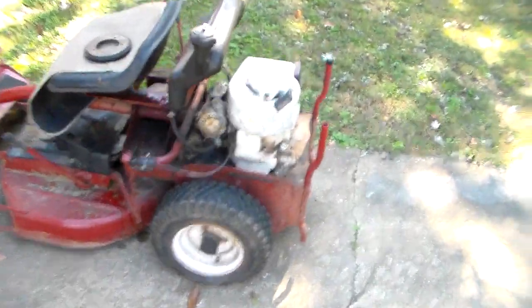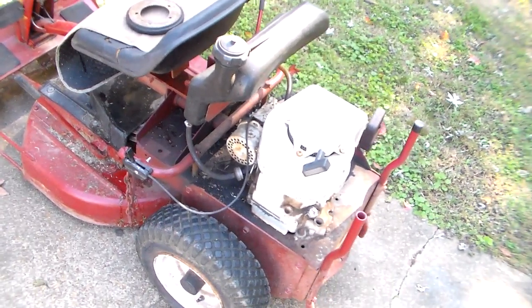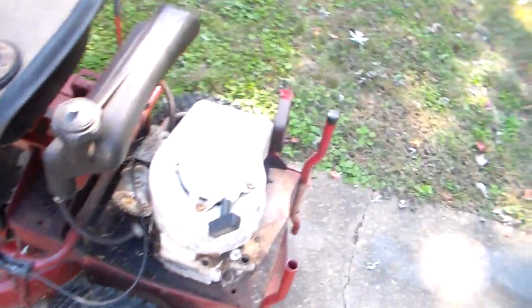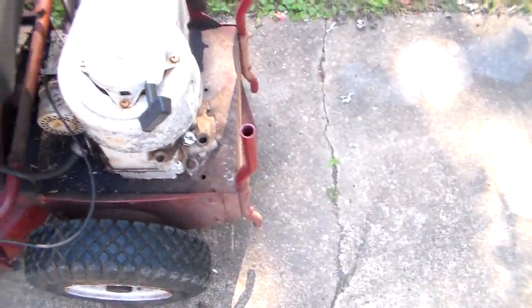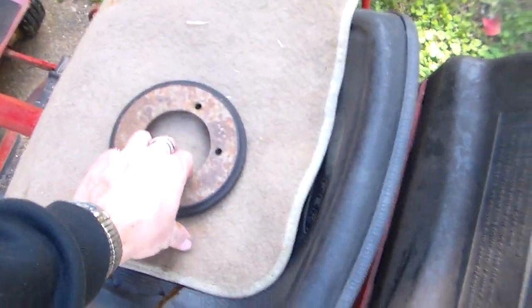I thought I'd give you a real quick update about this snapper. It's been running fine since last year. I've cut the last half of last season with it and all this season. I just did the last mow today and it got all the way through - I was on the very last part of the last mow this year and this happened.